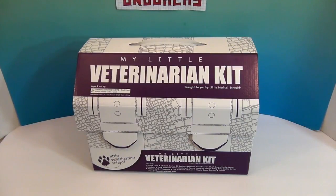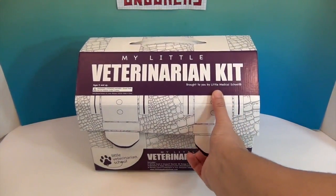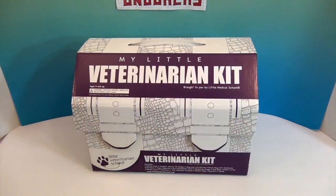This is not their only kit. They have a pediatrician kit that comes with a baby, a sports medicine kit, and the veterinarian kit. As you can see, it comes in this awesome little cardboard box and it velcros so you can stick everything right back in the box. I'll give you the details on where you can get this and a holiday discount at the end.